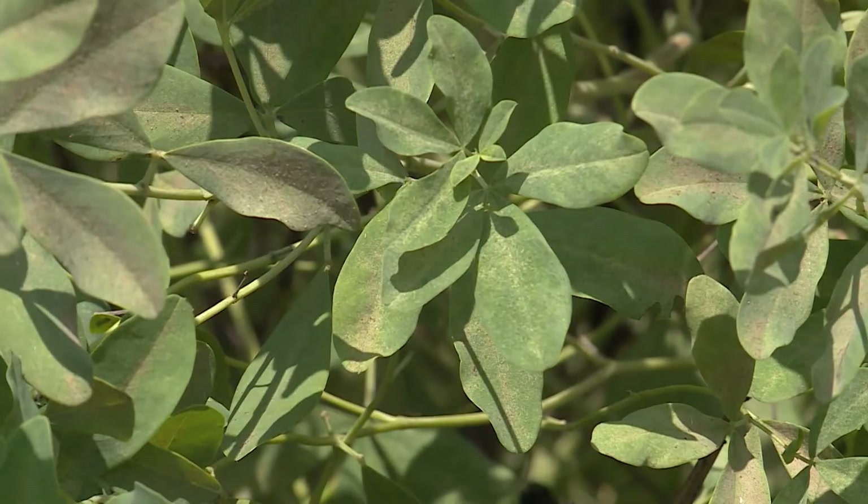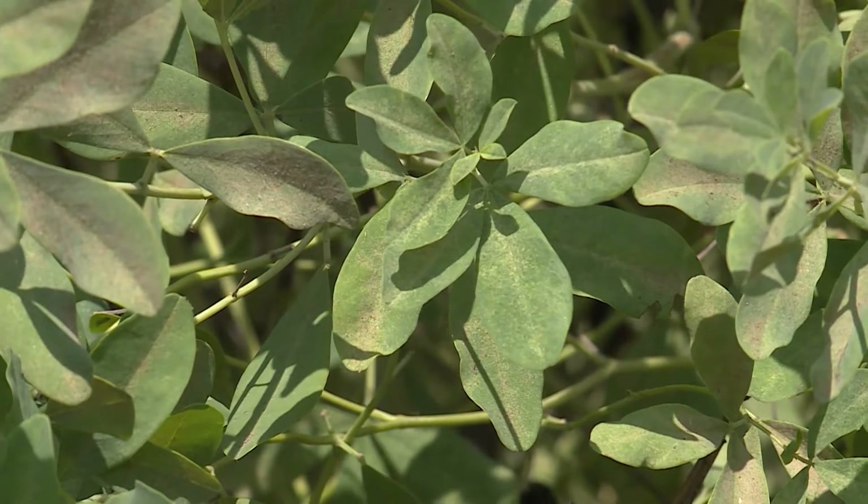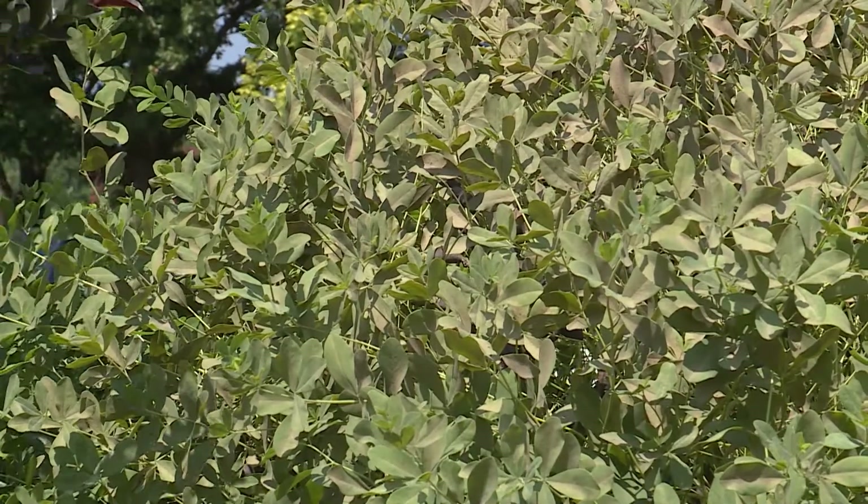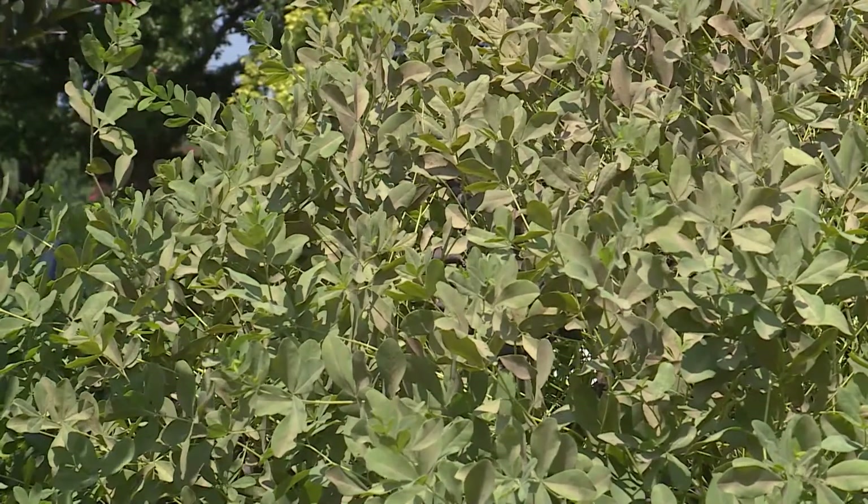These insects are very small and have piercing mouthparts and they're sucking the juices from the plants. In this circumstance I probably wouldn't even treat this plant. While there is quite a bit of feeding on it, it is not going to affect the overall health of this plant.